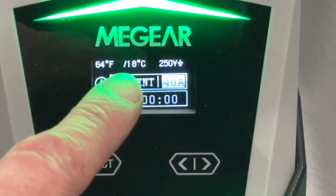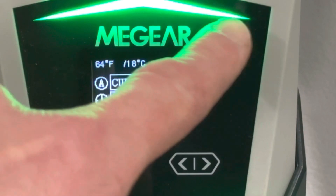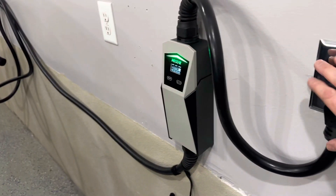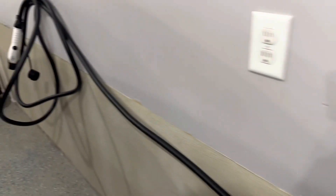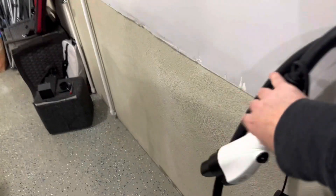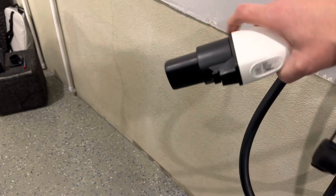We can also see the voltage — it's showing 240 volts — and it's also giving the temperature in both Celsius and Fahrenheit. Then we have a charging indicator light as our status indicator. The charger cord is plugged in, the green screen is ready to go, and we're set at 40 amps.